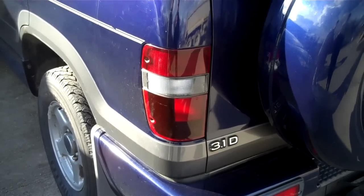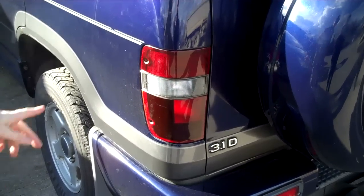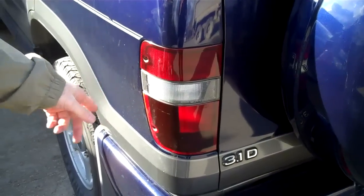This is how to change the rear lights on an Isuzu Trooper or Vauxhall Monterey. We'll do it with the left-hand light here.